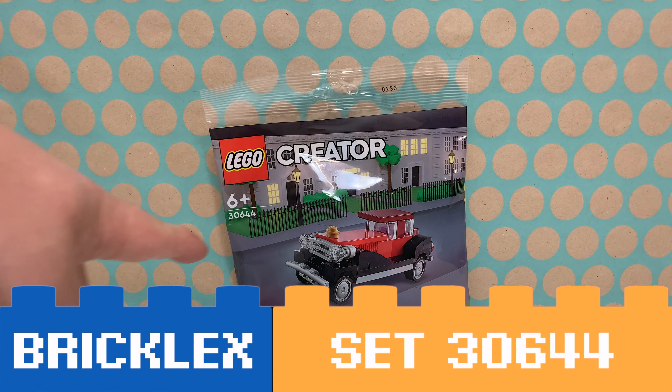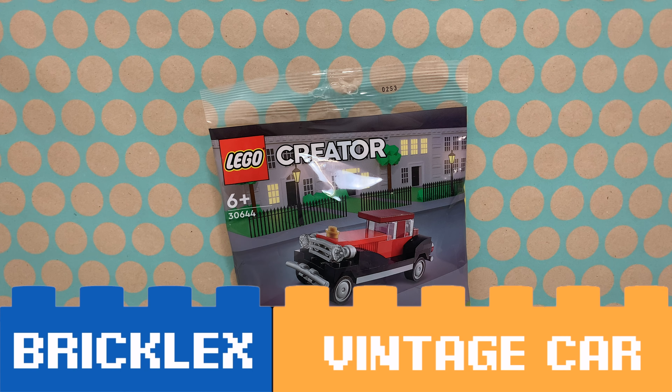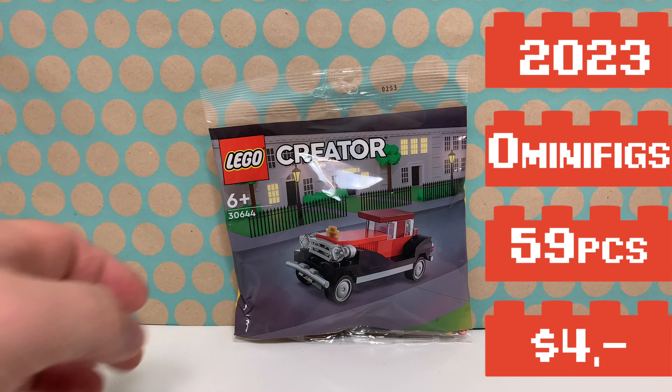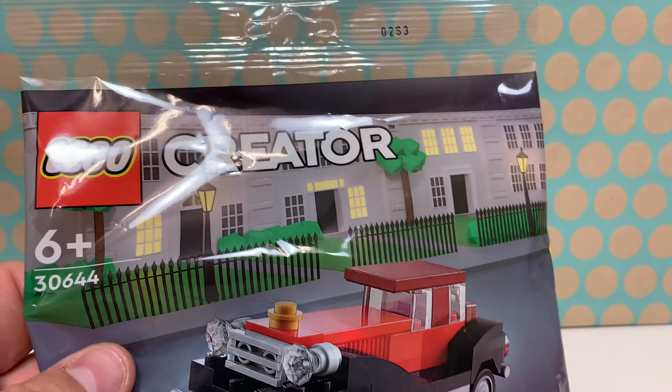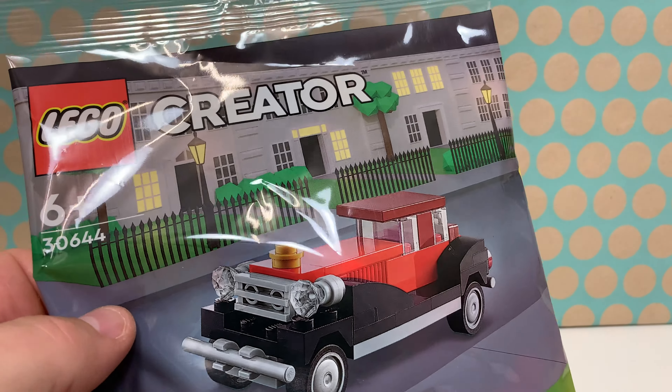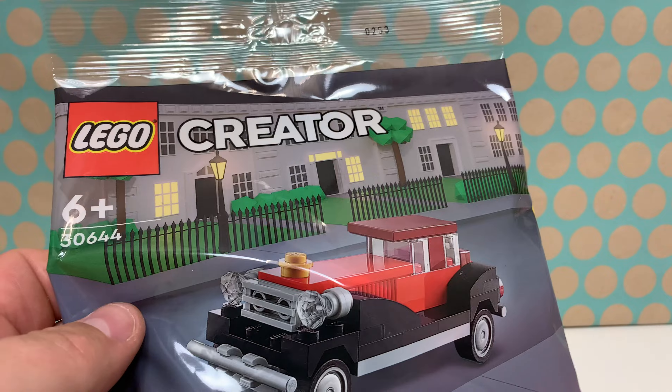Hi, you're watching Bricklegs and this is LEGO set 30644 Vintage Car. It is a LEGO Creator poly bag from 2023 and it's just this car — it's not a 3-in-1 or anything — so let's open this, build this, and review this.